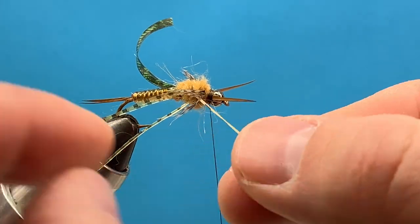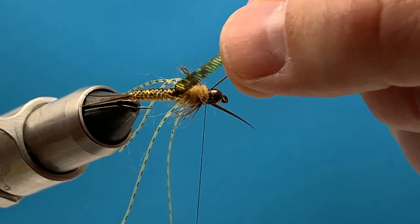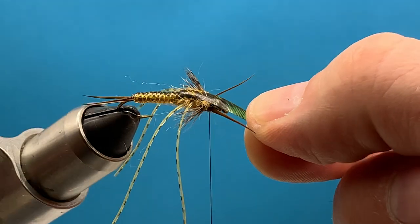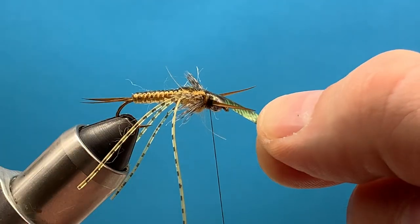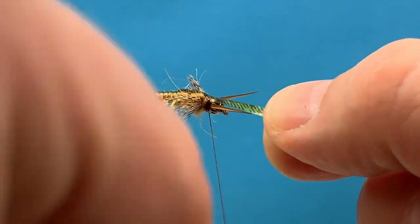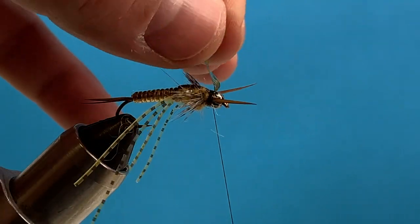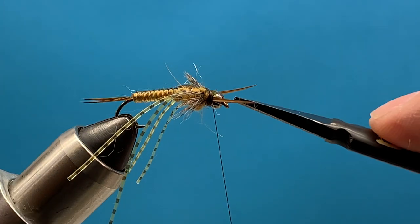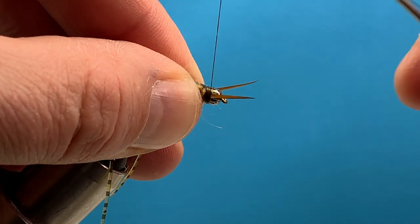Now we're ready to pull that thin skin over. Get the legs laying how we like them, take the thin skin, slightly stretch it so it pulls right over from the bead, come around, hold it in place, and drop your thread over with your left hand about three times, adding a little thread tension to help it bite into the thin skin. Trim that right across. You might have some sticking out the front — I don't even really worry about that. Just make a few turns with the thread.